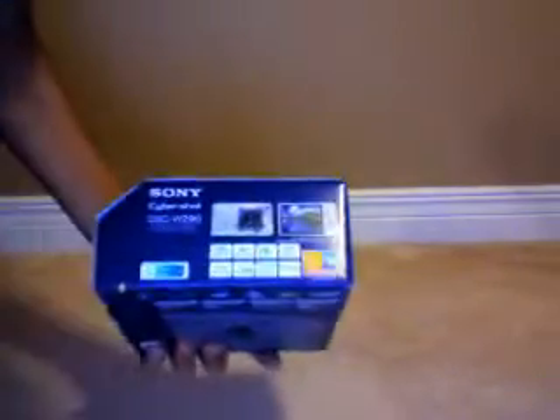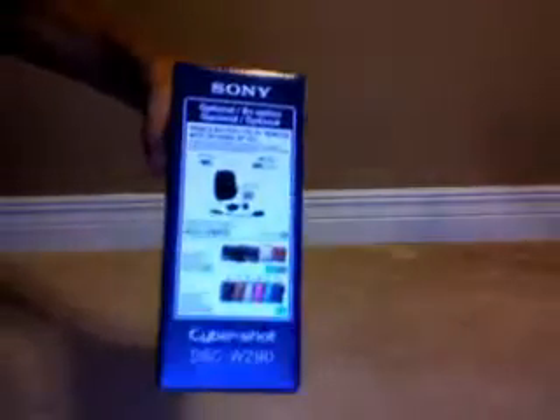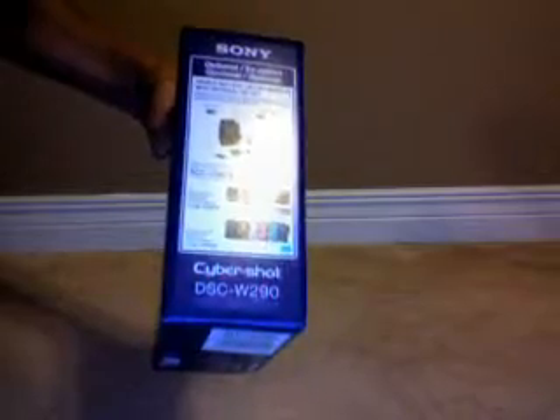On the top, it gives you the specs again and the battery life again, and it tells you that it came in blue. On the bottom, nothing — just some barcodes, and again, that tells you it comes in blue. On this side, it gives you all the available case options and some more battery information.